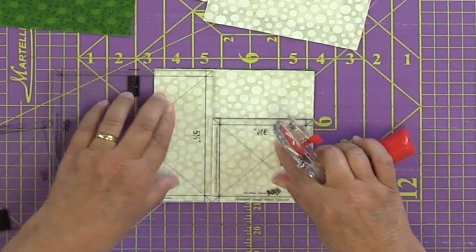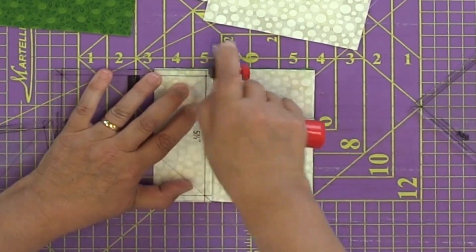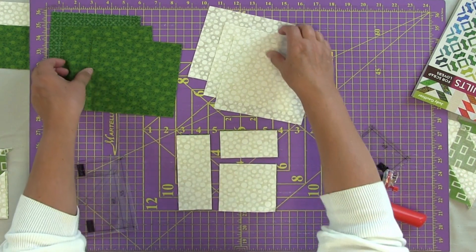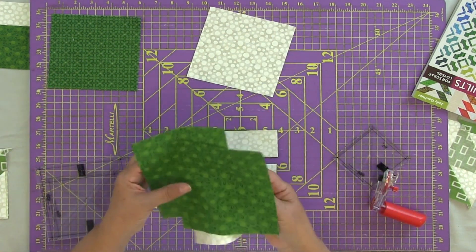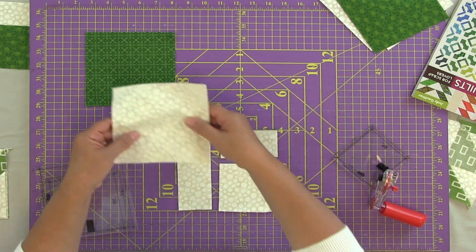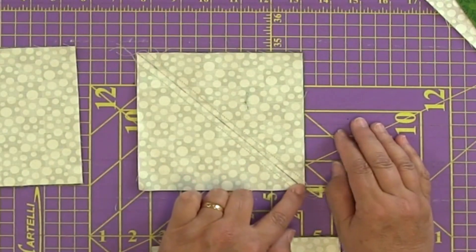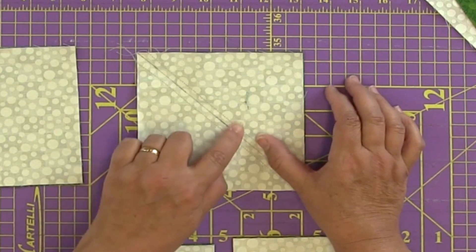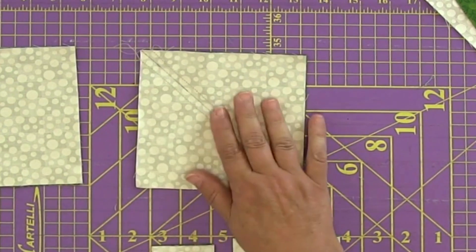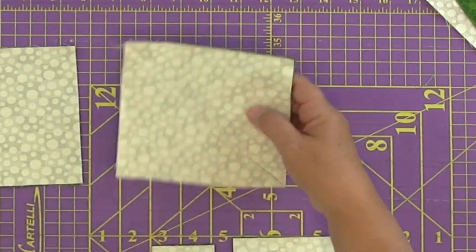Then take the five-and-a-half inch template, snug it right up against there, remove the smaller template, and cut. Now you've got a significant chunk of the cutting done — that involved two of the lights and two of the colored pieces. With the remaining light and colored square, place them right sides together, draw a line from corner to corner, stitch a quarter inch on both sides of that line, then cut on the line. That yields two half-square triangle units.